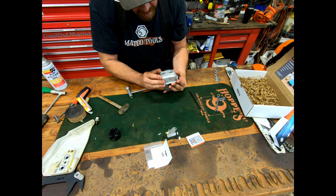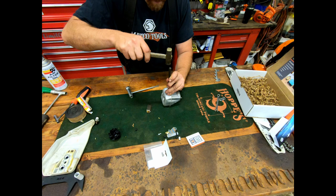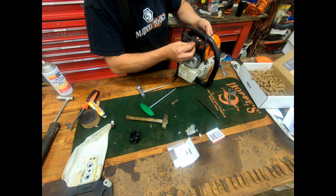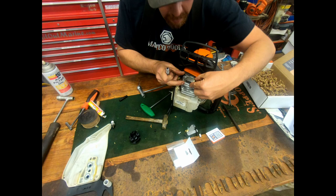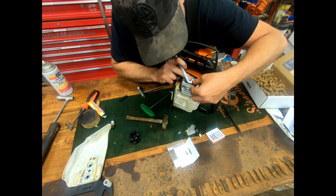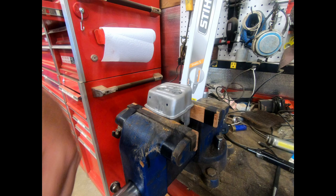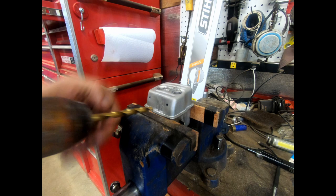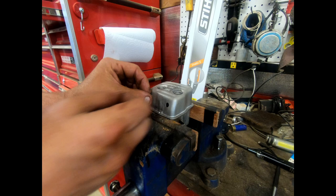I put this back on the saw and hammered it a bit more. The muffler's back on — I positioned the port where I want it, right on the side, and took a Sharpie to mark the holes. Then I marked out the holes, drilled some pilot holes, and now I have a drill bit that's the right size for the rivet nuts. Doing it in the vise with the cordless drill — fits nice and tight.